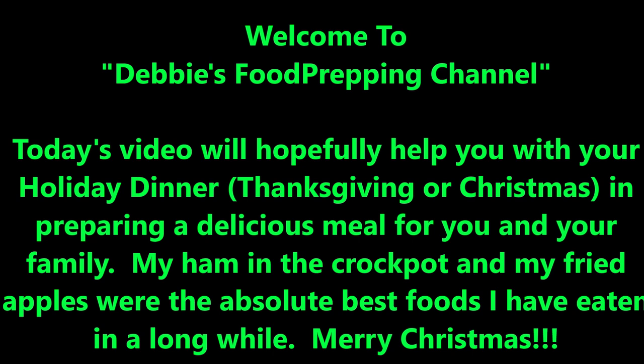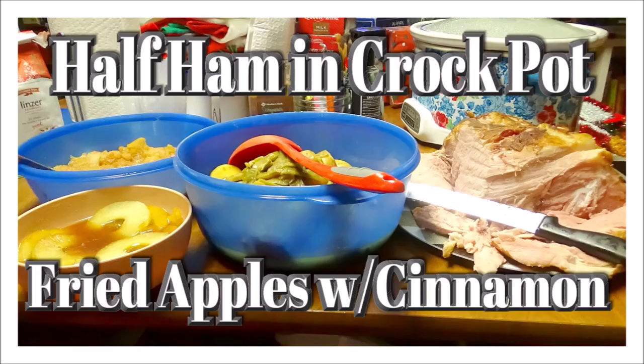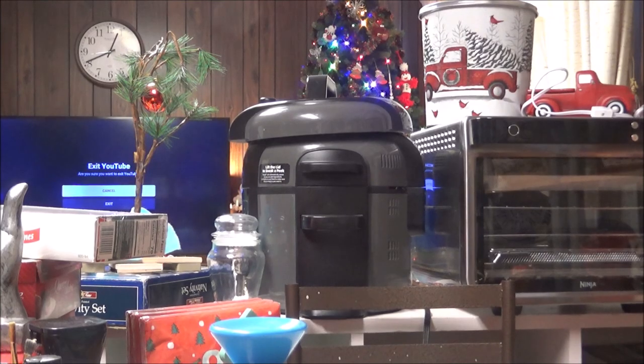We wish you a Merry Christmas, we wish you a Merry Christmas, and a Happy New Year. Good tidings we bring to you and your kin, good tidings for Christmas.